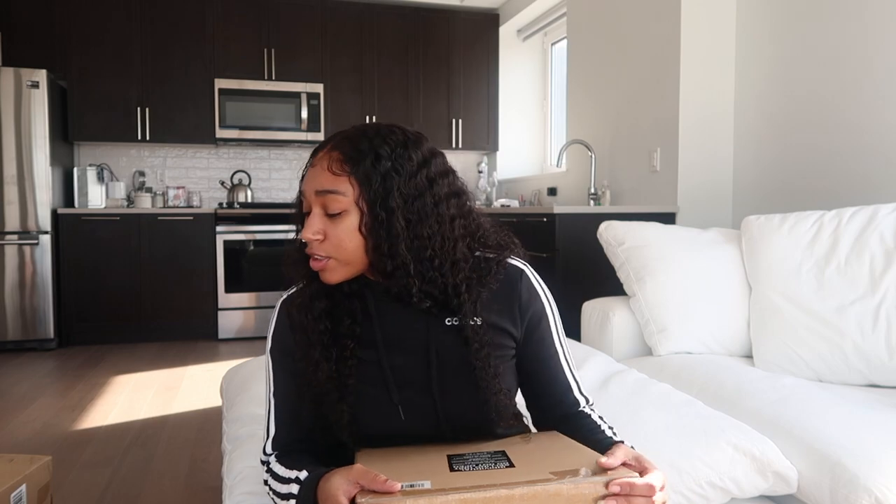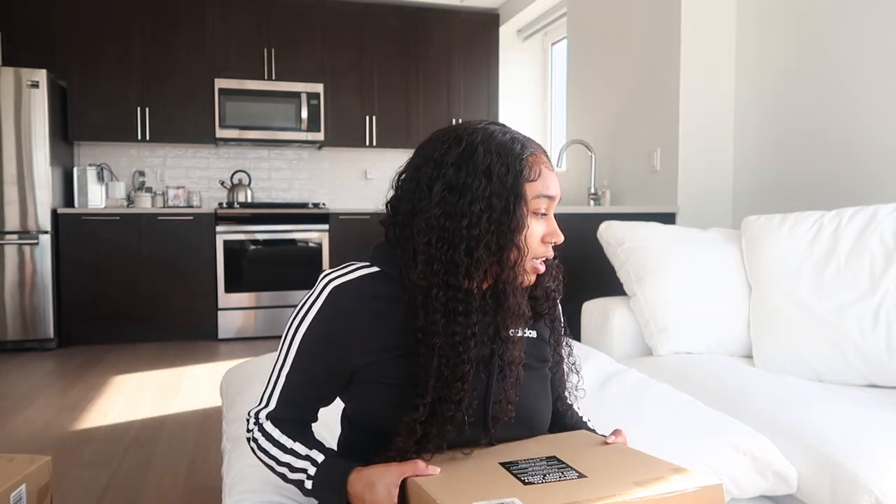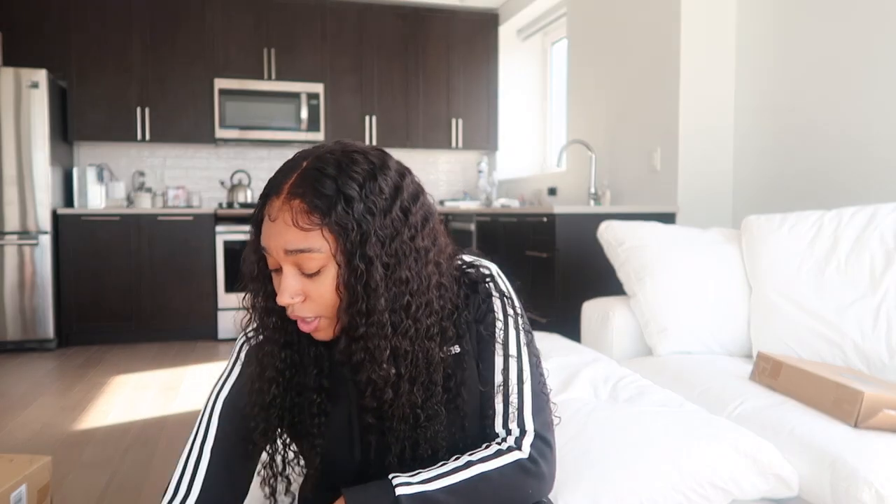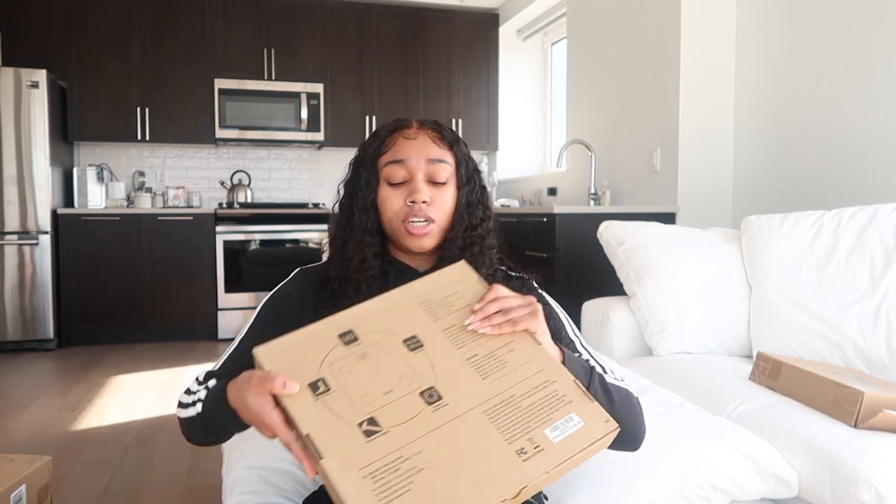That's what this is right here. Hopefully everything is good when I actually open it and nothing is cracked because I did have it sitting for a while without opening it, which you should never really do.